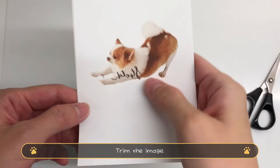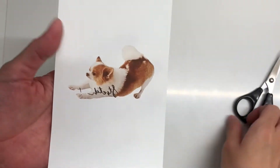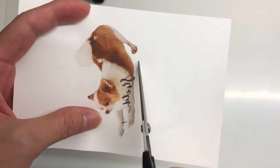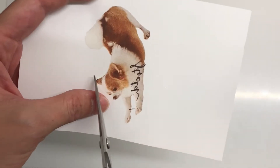So we note that the image is a mirror, and now we just need to do the cutting to try to make sure it's as close to the drawing as possible. And it's ready.